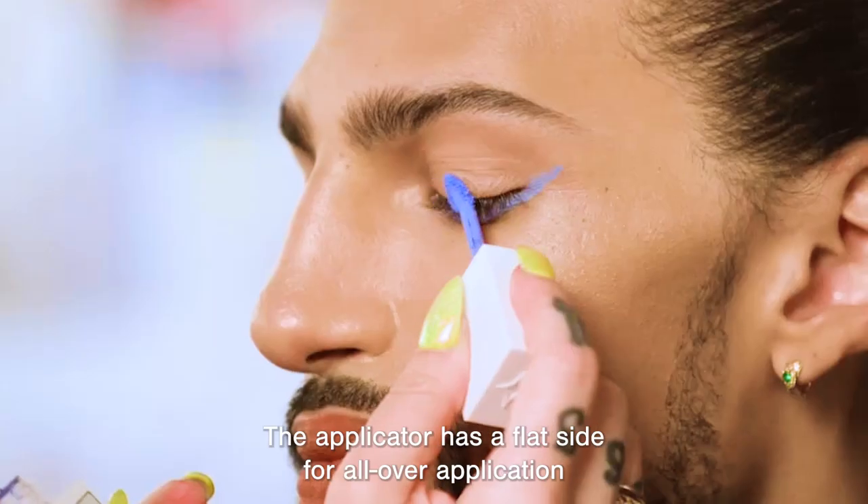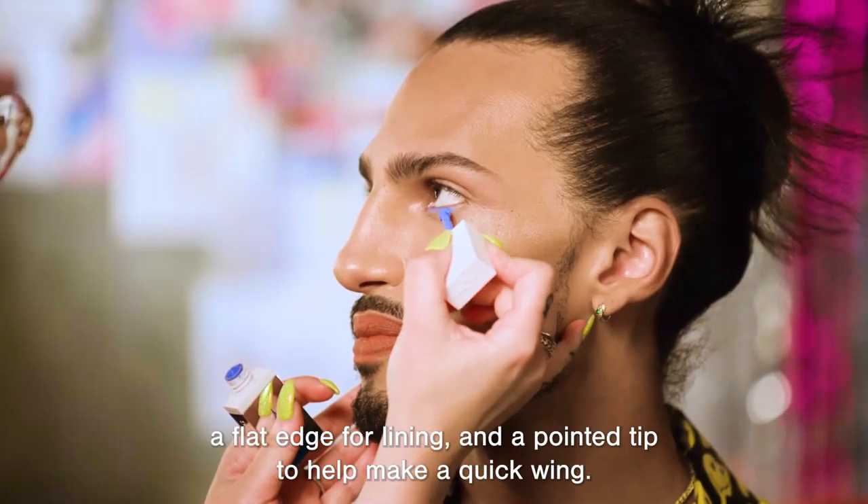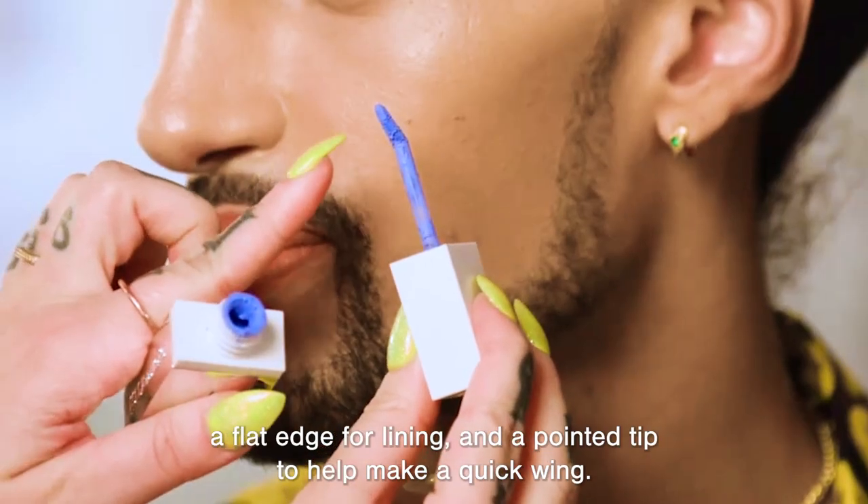The applicator has a flat side for all-over application and for filling in larger areas, a flat edge for lining, and a pointed tip to help make a quick wing.